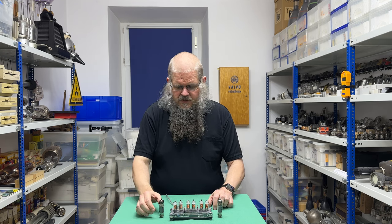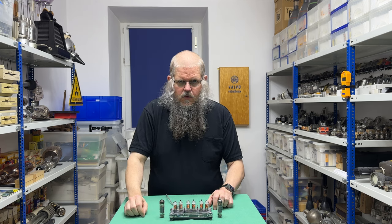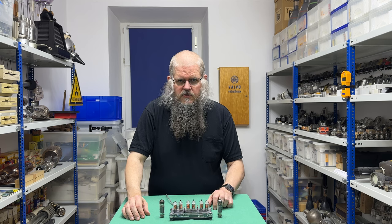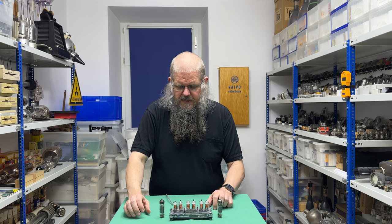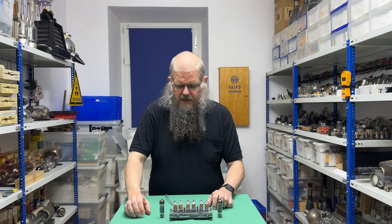Die EL95 war eine Miniatur-NF-Pentode mit ungefähr 4,5 Watt im Eintaktbetrieb und ungefähr 7 Watt im Gegentaktbetrieb. Dafür waren es zwei Miniatur-Röhren, die man durch eine Noval-Röhre ersetzen wollte. Das Problem bei der ELL80 war, dass diese Röhre sehr heiß wurde. Die Lösung war, die Röhre nur mit etwa 70% der möglichen Leistung zu betreiben oder die Schaltung größer auszulegen, um bessere Luftzirkulation zu erreichen.